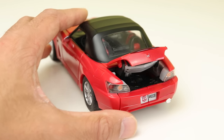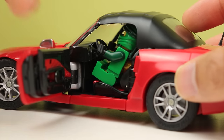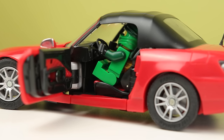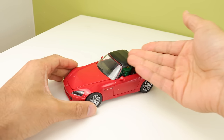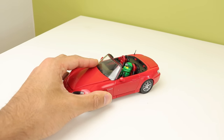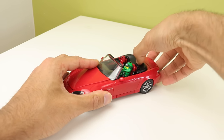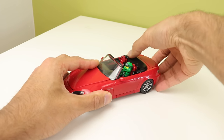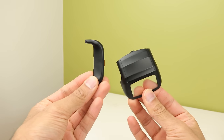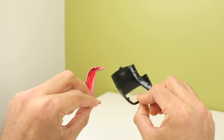There's an opening trunk — that's a huge plus — and opening doors that reveal an interior. If you notice, this is a soft top. A soft top is basically a cloth convertible top. You can actually remove the roof and replace it with this alternate piece that makes it look like the roof is folded away. They give you the option to have it convertible or not, and I absolutely adore that. I wish more toys did this.